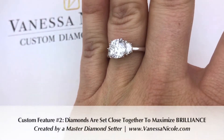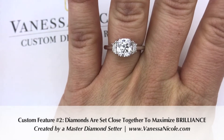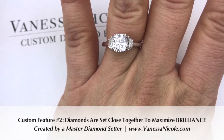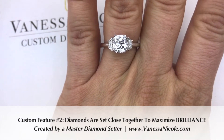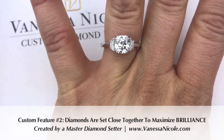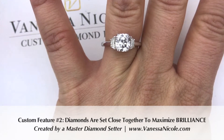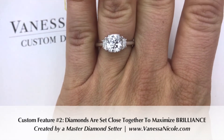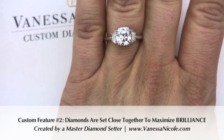Another thing is the way it's set — these diamonds are set so beautifully close to the center stone. If this were just a pre-made stock setting and you were choosing the diamond separately, you would likely notice larger gaps between the center stone and the side stones because it wasn't built for the measurements of the center stone. When we create a custom ring, we create the CAD model to the exact dimensions of your center stone.